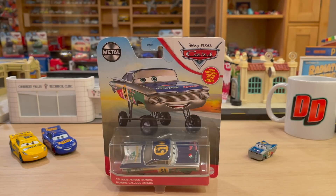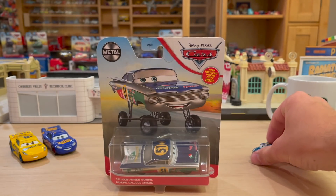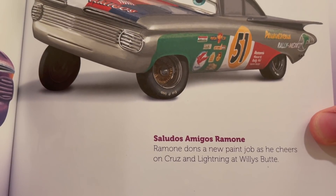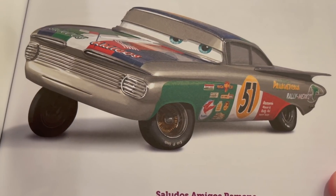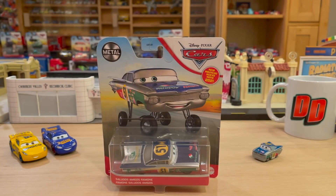We've been absolutely teased as collectors over the last few years with this Saludos Amigos paint job for Ramon, and now after four years Mattel has finally given it to us in the 1:55 scale form. They did the mini racer last year, which was nice, but that's such a tease. In the Meet the Cars book for the Cars 3 edition, they included a massive shot of him with the description: Ramon dons a new paint job as he cheers on Cruz at Willie's Butte. He looks like a Piston Cup racer, like one of those old-time legends that raced with Doc Hudson - so cool, with the sponsors of the Radiator Springs businesses.